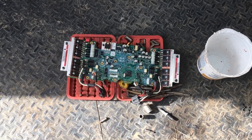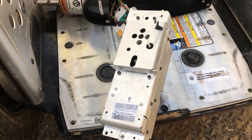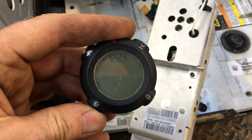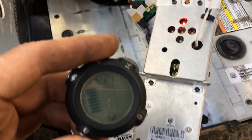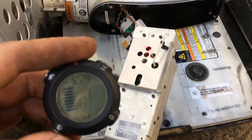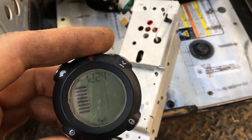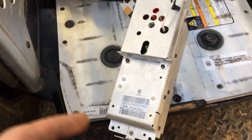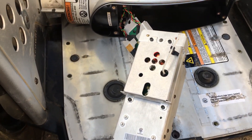I ended up swapping the backboard as well, and you can see now it's working — we have no codes. I just temporarily put it together because I wasn't sure if it was a cable or something, but apparently that E083 is this side board — the board towards the back. I thought it was the front board.